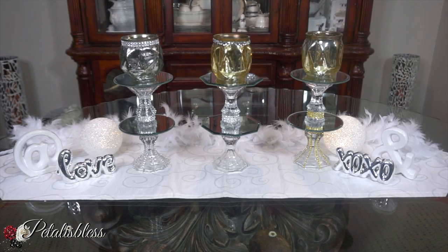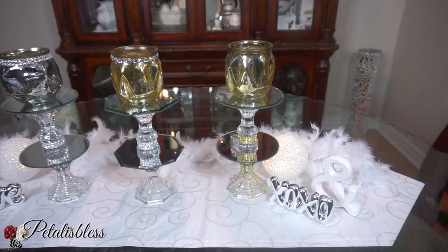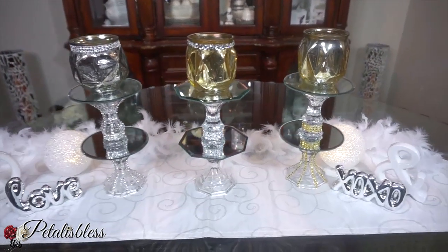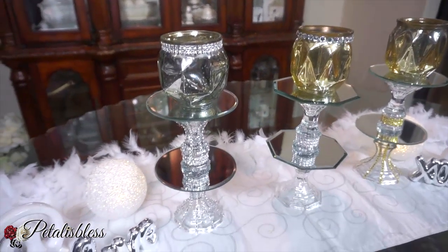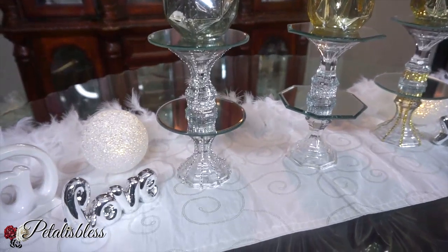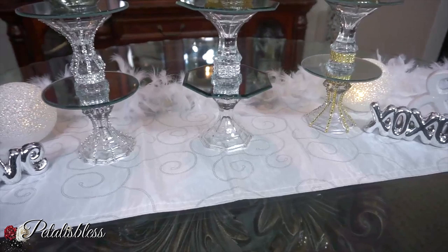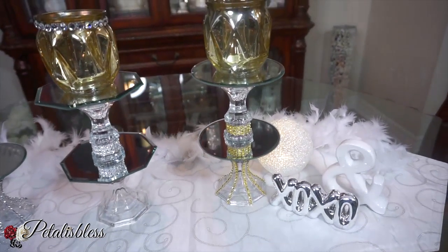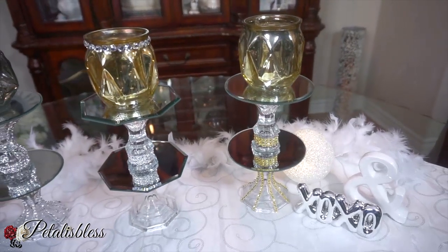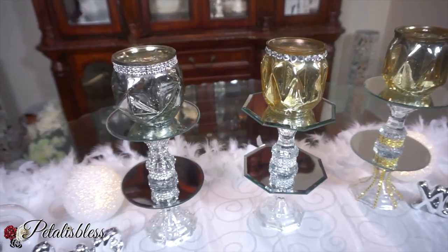And here are our candle holders everyone. I think they look very nice. I did three different patterns to show you guys — nice, simple, and easy to do. You can use the round mirrors or the octagon mirrors and bling out the candle holders. The ones we used for the base you can leave plain. I did some in silver and some in gold — three different styles for you guys to choose from.